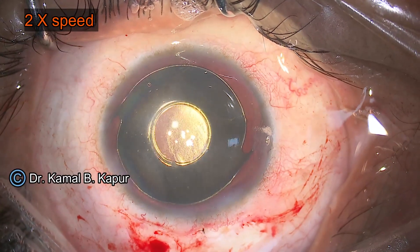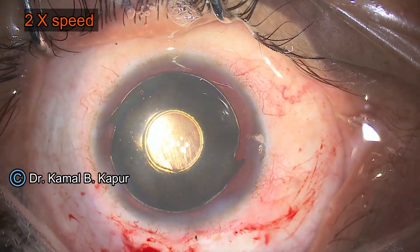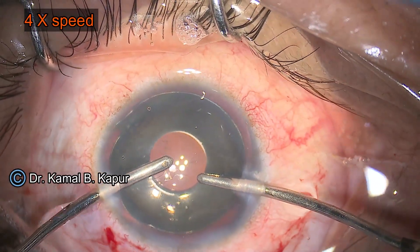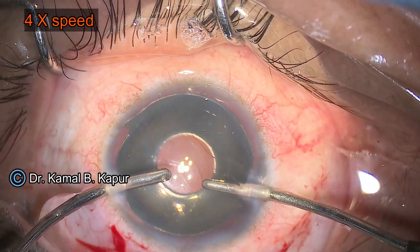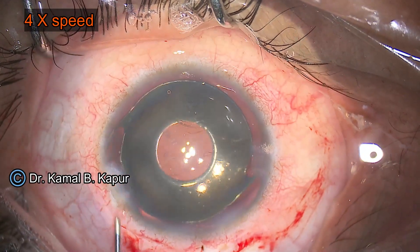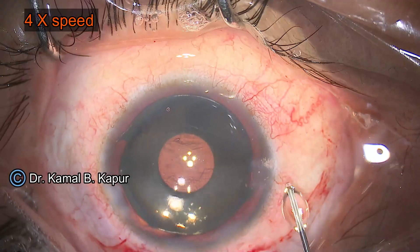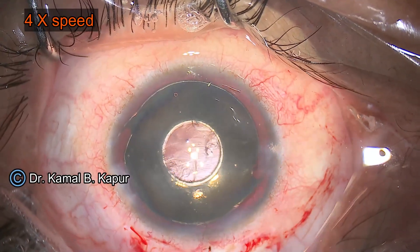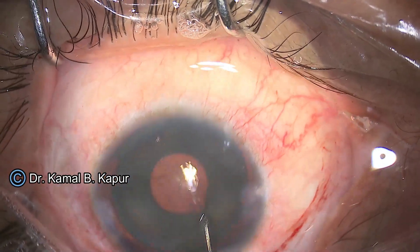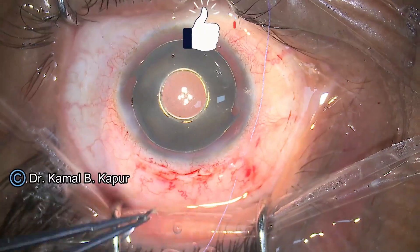We create another side port to do bi-manual irrigation and aspiration of the viscoelastic. Since our main wound has been closed with a suture, we can perform this bi-manual removal of viscoelastic very comfortably. You can see that the lens is absolutely well centered with approximately a 3 millimeter central pupillary zone, and the complete aniridic area is covered except a small peripheral rim.